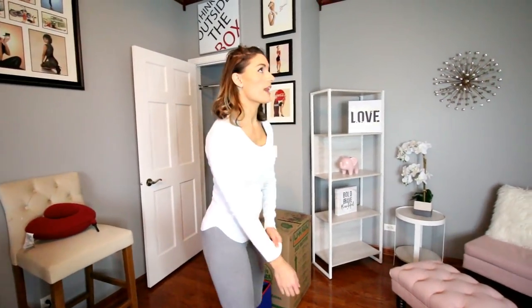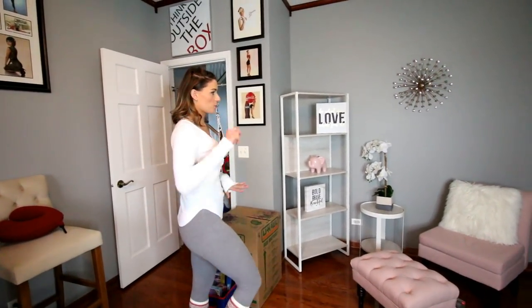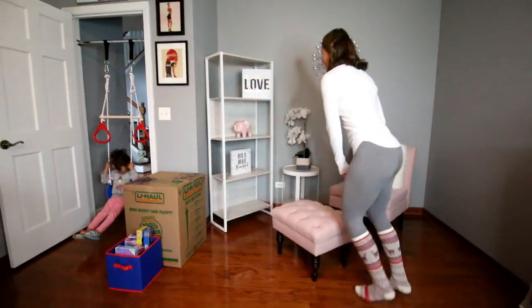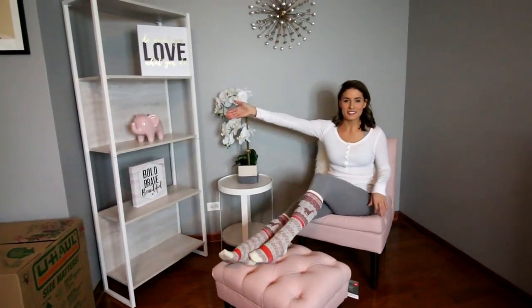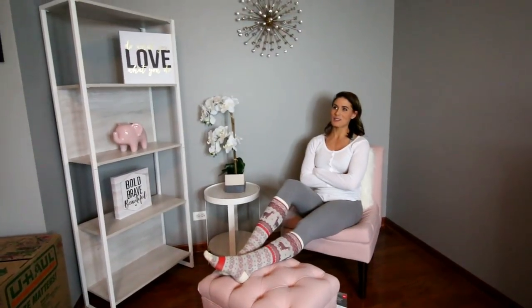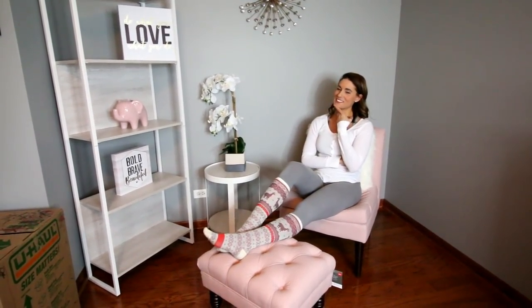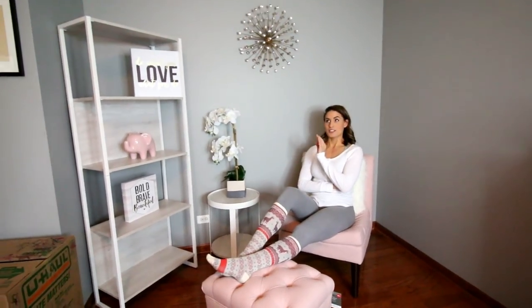Our setup is coming along. We still need to do something with the wall — we haven't decided whether to paint it or do wallpaper. I'm leaning toward wallpaper because I don't want the solid look. It looks so cute. And by the way, yes there's pink and a pink elephant — this is not about expecting a child. A couple people thought we were expecting, but no, that wasn't the thing.